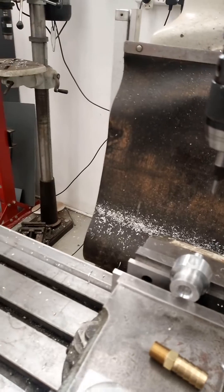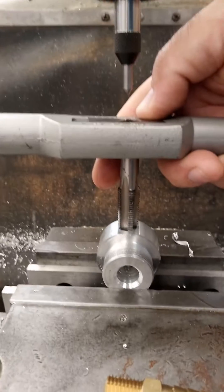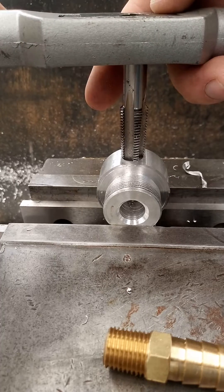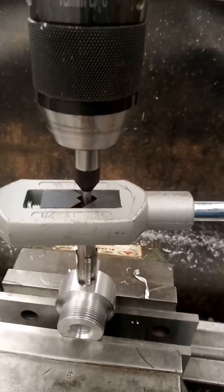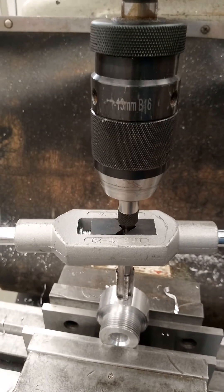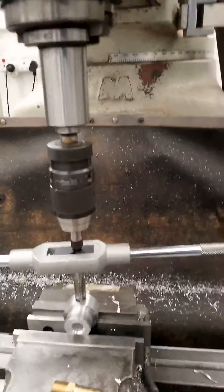The purpose of that is you insert your tap, then feed your drill chuck down until the spring is loaded. Then lock your drill chuck in place.